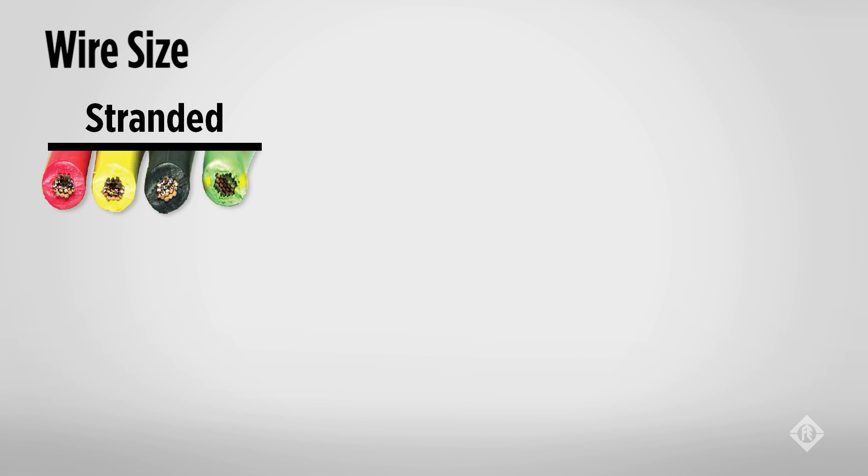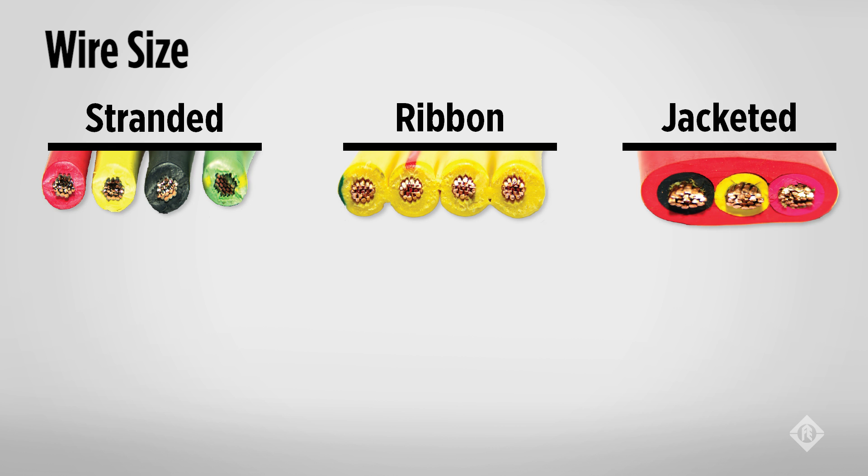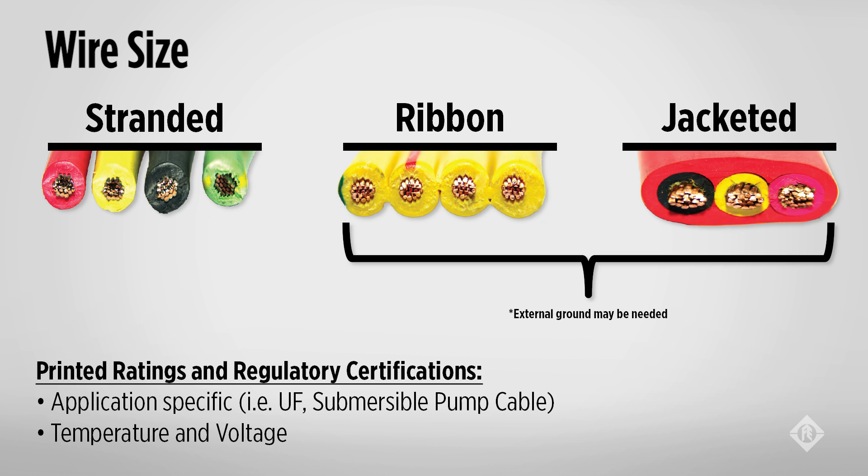Submersible pump cable usually comes in one of three types. Stranded wires, which are usually twisted, are referred to as individual conductors. Ribbon style is considered jacketed as there is no cooling air or water between the conductors. Pump cables will have a temperature and voltage rating, typically 60 degrees C and 600 volts for submersible.